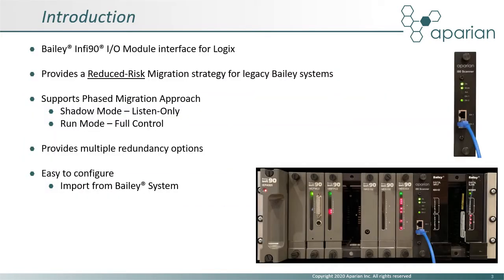The i90 scanner allows a ControlLogix system to configure and control Bailey Infi90 IO modules. This provides a reduced risk migration strategy for these legacy Bailey systems. Instead of replacing all the IO, a new ControlLogix system can be phased in with little disruption to production.